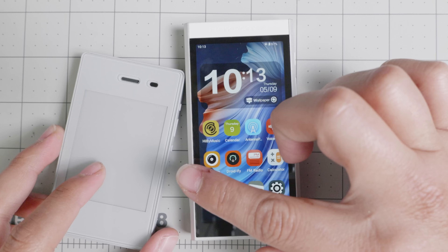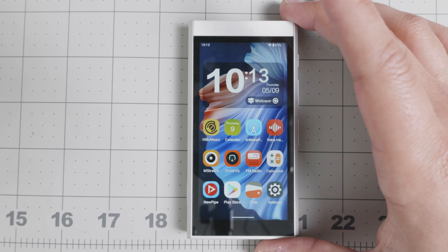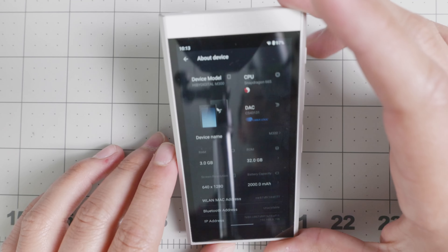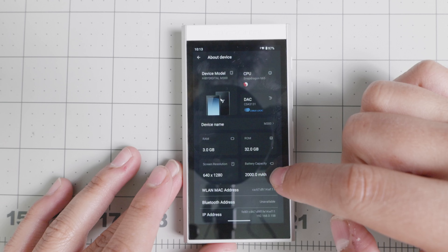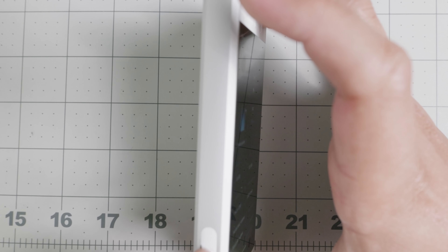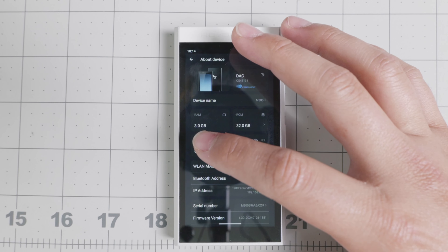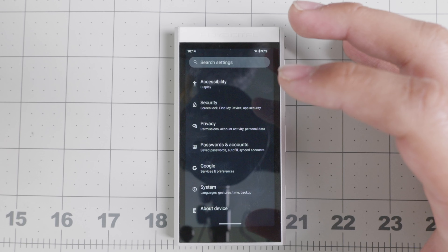A lot of dumb phones like the iPhone 2 or other devices may not have all of the capabilities, so sometimes we need companion devices. This is an Android 13 device and I really like that it has a very good processor. It has a Snapdragon 665, a 2000 mAh battery, 32 gigs of memory with SD card expansion up to 128 gigs, 3 gigs of RAM. The resolution is not amazing, but that's okay because this is most likely a streaming device or a pocketable device that you can download music to.